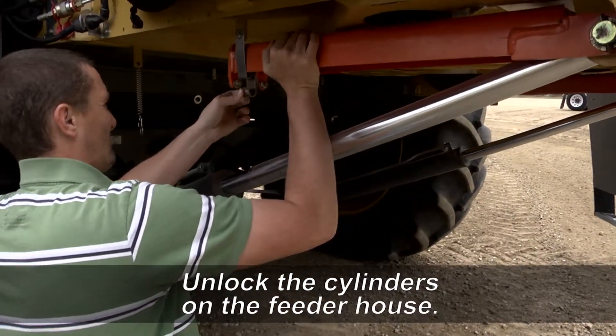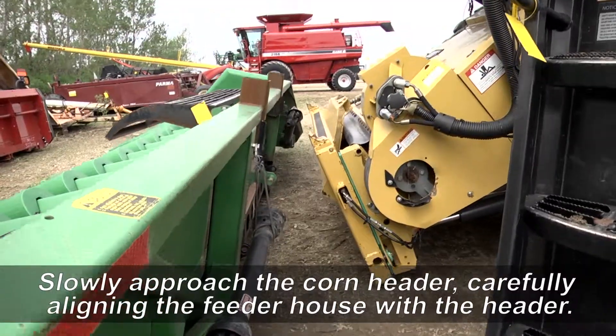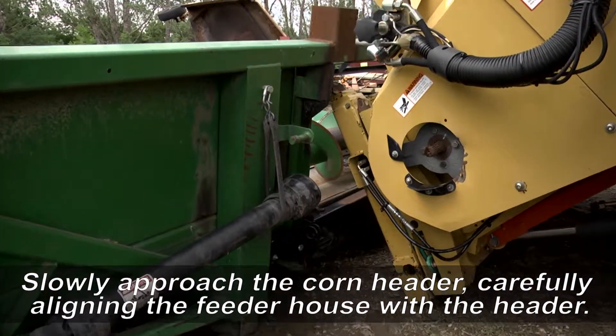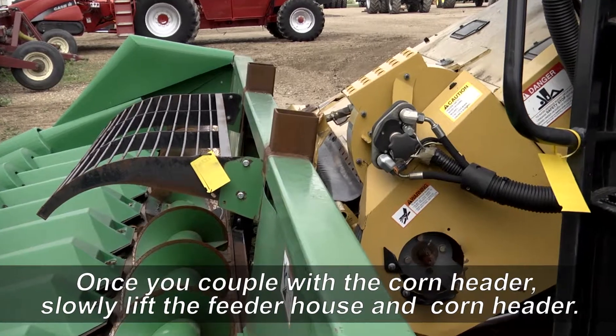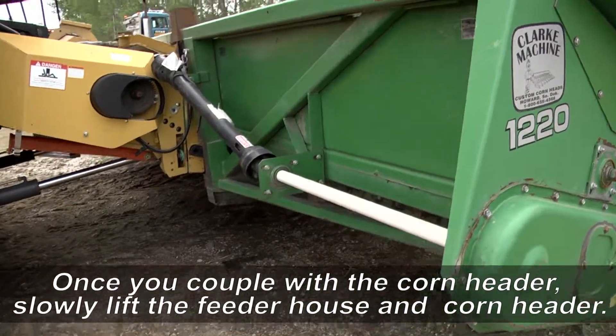Now it's time to get out and unlock the cylinders on the feeder house. Get back in the combine and slowly drive up to the corn header, carefully positioning the feeder house. Once you are sure that you are lined up properly, start slowly lifting the feeder house, making sure you are coupling with the corn header.